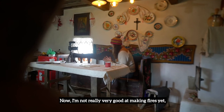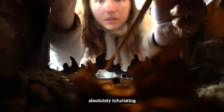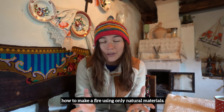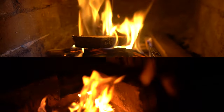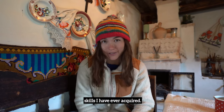Now I'm not really very good at making fires yet, and sometimes I find the process of it absolutely infuriating. But today I'm going to share with you how to make a fire using only natural materials — no fire starter, nothing like that — both inside and outside. And honestly I think it's one of the coolest skills I have ever acquired.